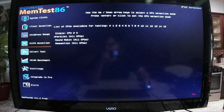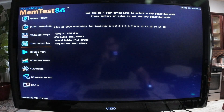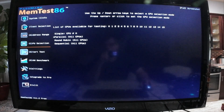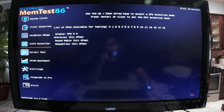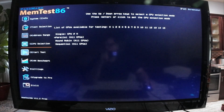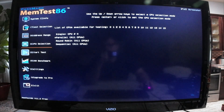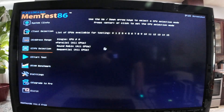Here you start the test, and it's going to take a long time. Be ready to wait, or be busy with something else, for at least three to four hours.